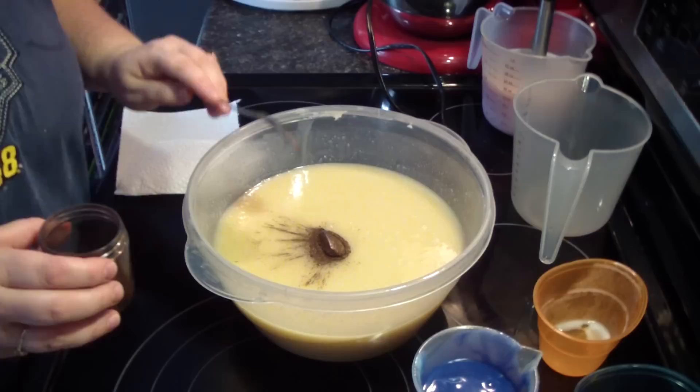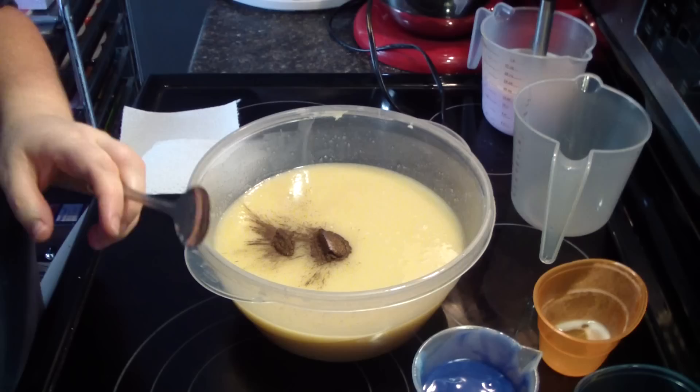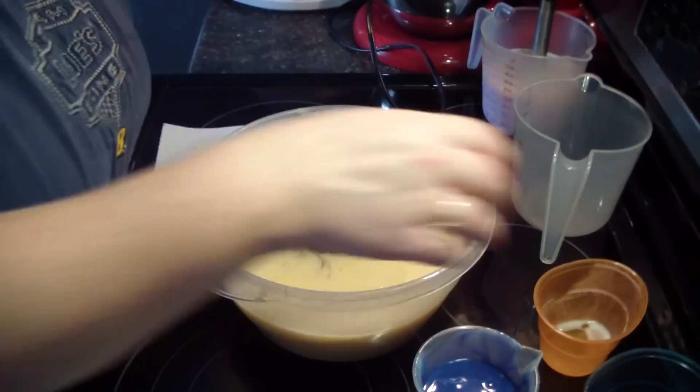This is why I like gloves — definitely going to be getting some this weekend. Fragrance in that portion, fragrance in that portion.